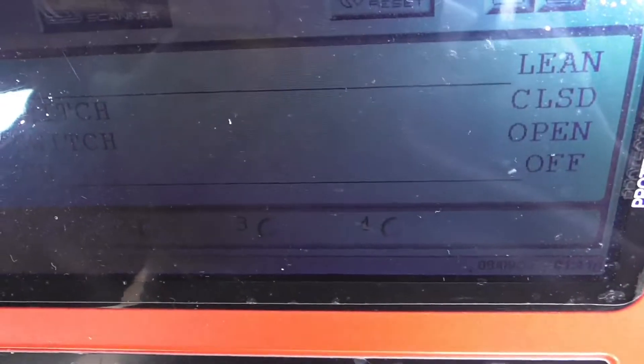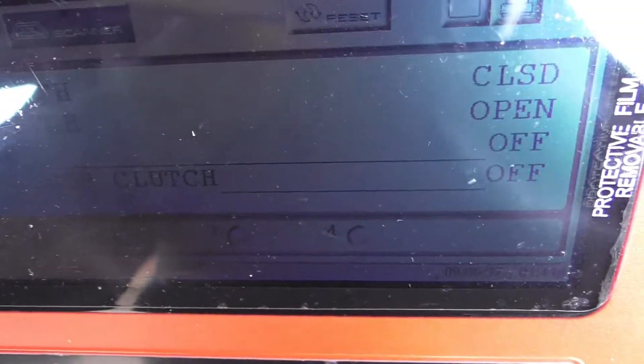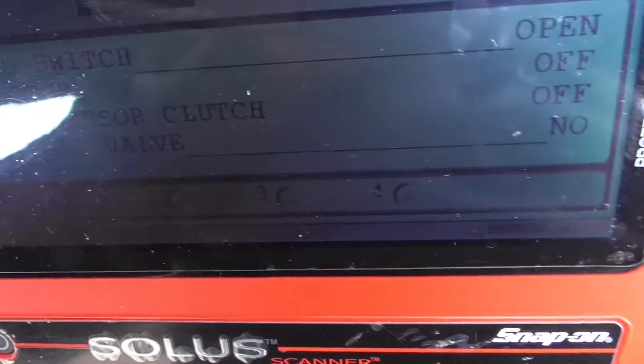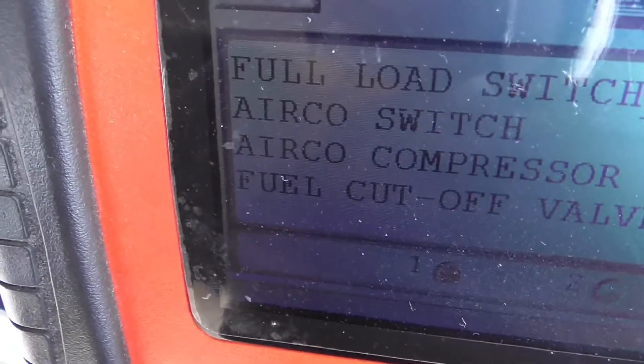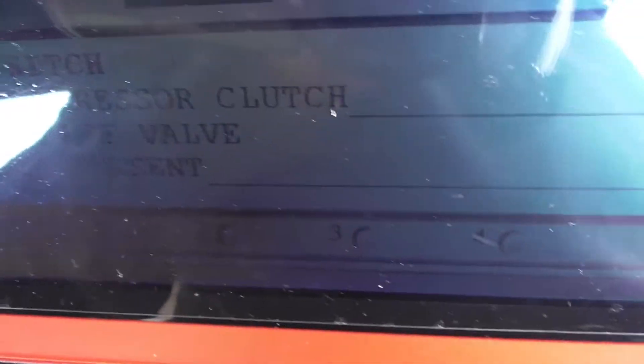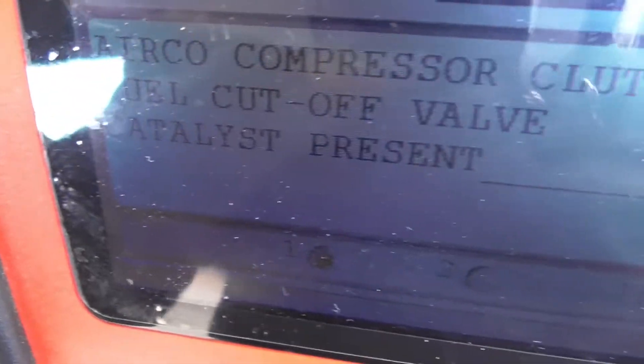Air conditioning switch is off — if I turn on the AC that should come on, showing the engine is getting the signal from the switch. Clutch is off. Fuel cutoff valve — not sure what that is. Catalyst present: yes — it's a California-market model. That's everything.